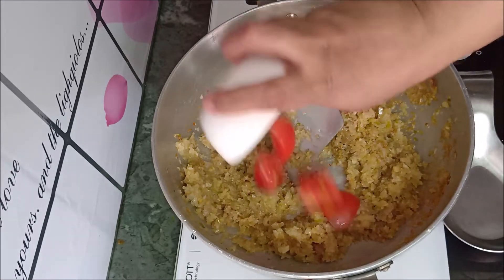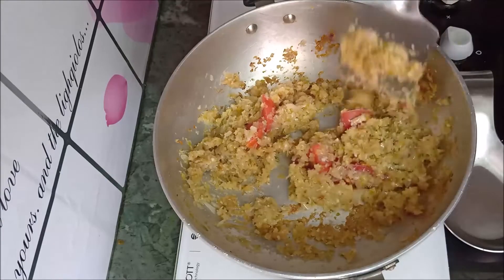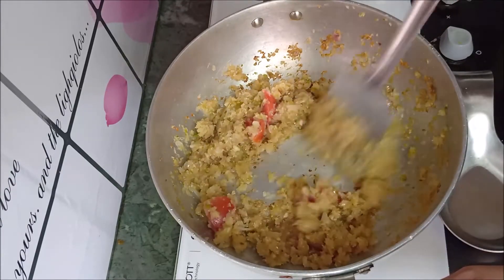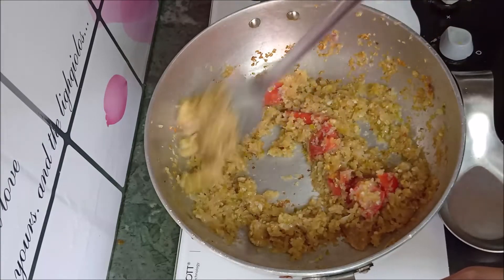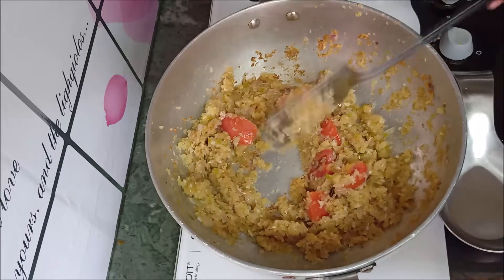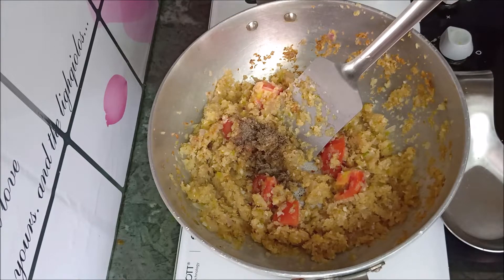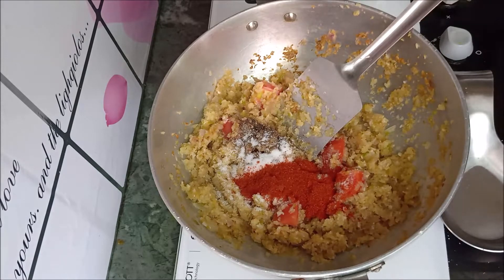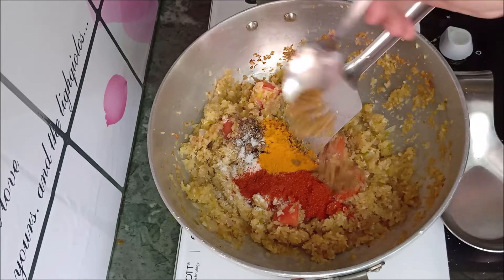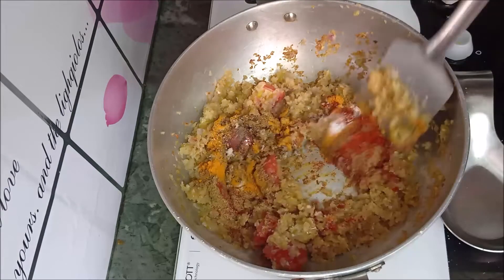Add 1 chopped tomato and 2 tablespoons of mustard oil. Add nearly half teaspoon of black pepper, nearly 1.5 teaspoon salt, 1 teaspoon red chili powder, one fourth teaspoon haldi, 1 and a half teaspoon jeera, and 1 and a half teaspoon dhaniya.